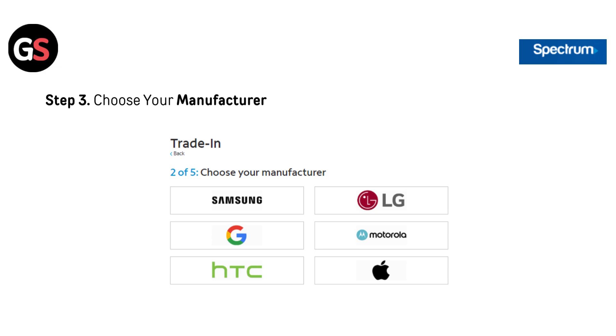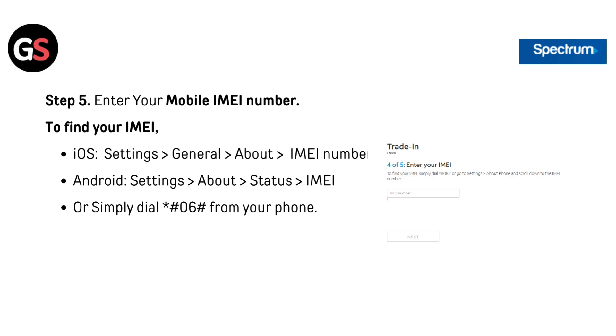Step 3: Choose your manufacturer. Step 4: Enter your model name and storage. Step 5: Enter your mobile IMEI number. To find your IMEI on iOS, go to Settings, then General, then About, then IMEI number.